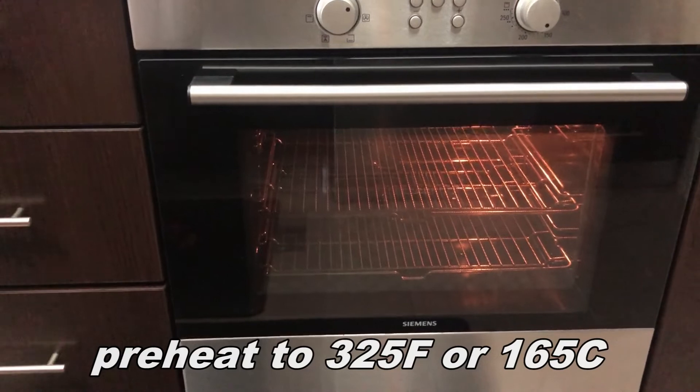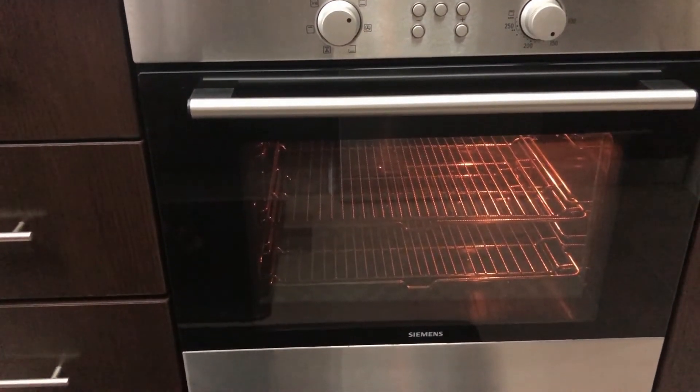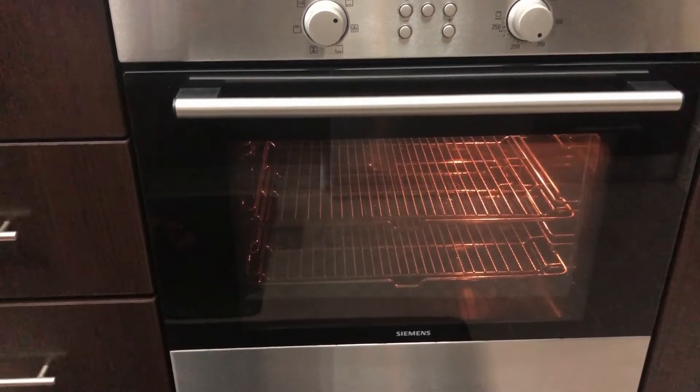So guys, I preheated the oven to 325 degrees Fahrenheit, or 165 degrees Celsius.